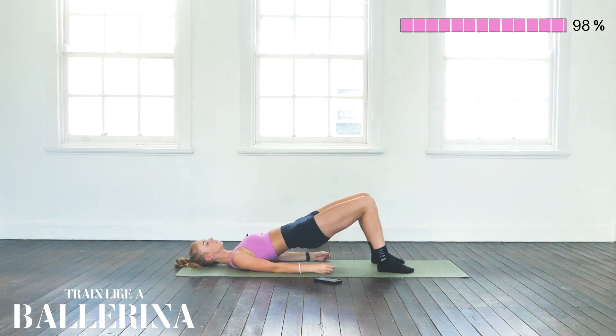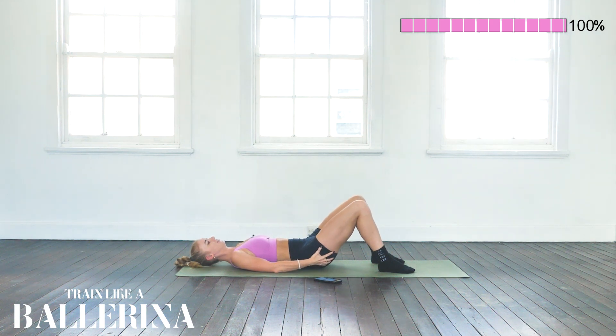Five more seconds — 2, 1. Lift a little bit higher, squeeze the glutes just a little bit more, and lowering down.